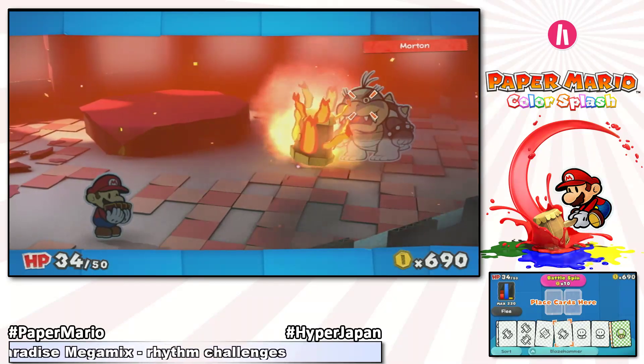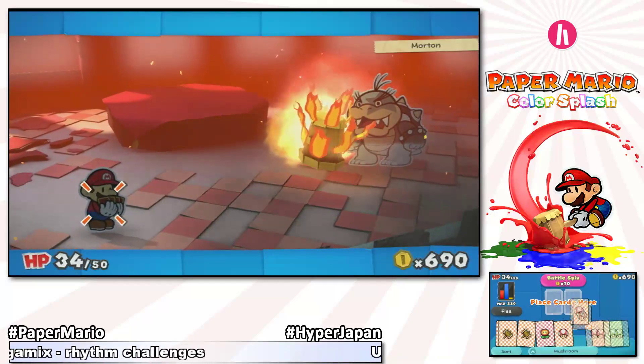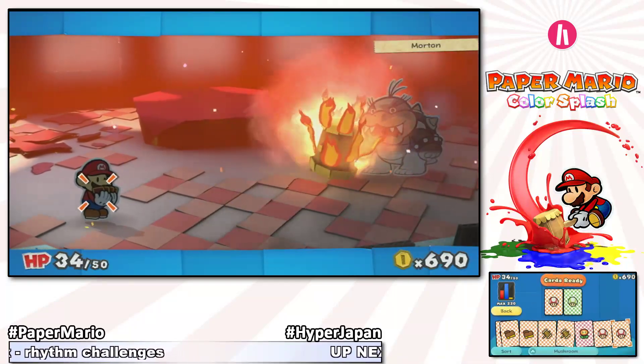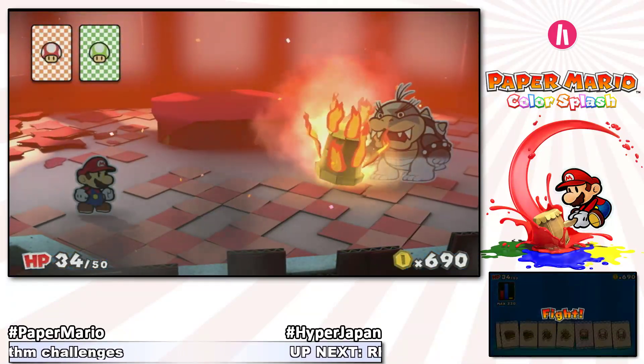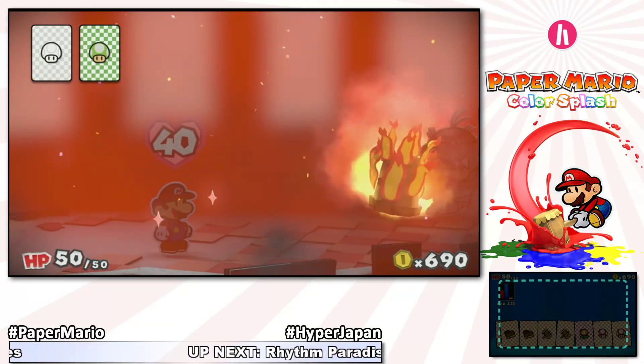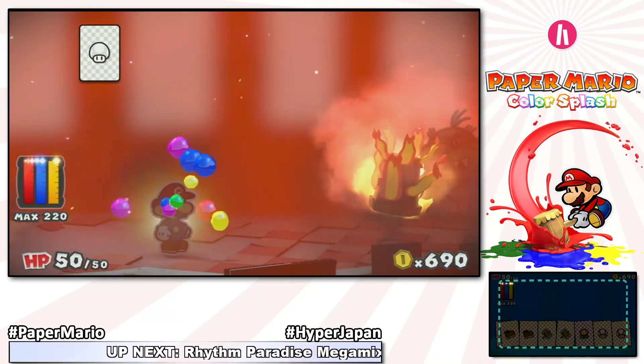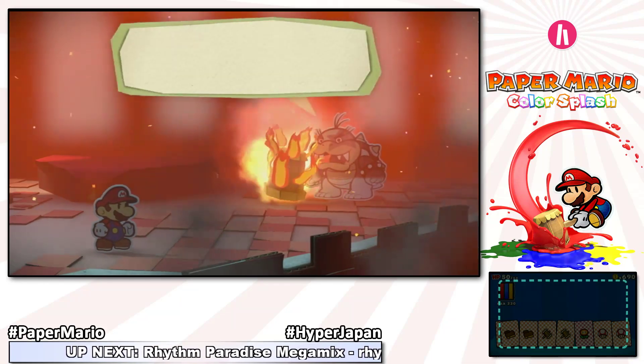As you progress through the game you can use more cards — I started with one card, now I can use two. The hammer wave of attack also hits other enemies. I hope this time I did enough damage. I'm going to use some restorative items — a mushroom heals me, while a green one-up mushroom restores my paint reserves, because I'm going to need them.